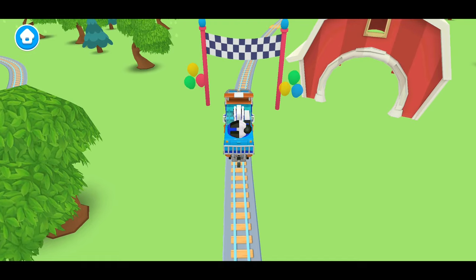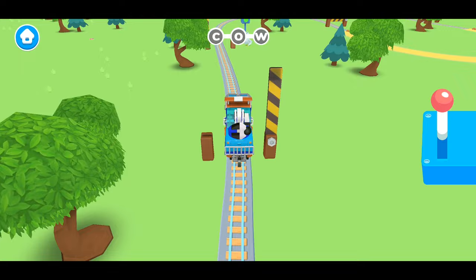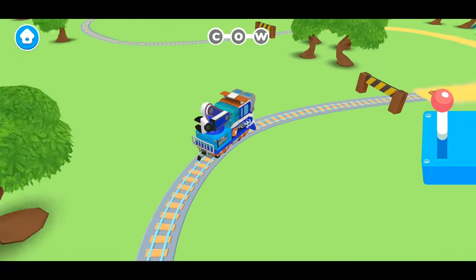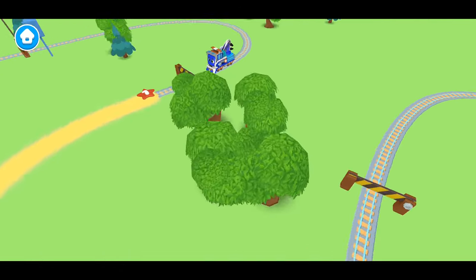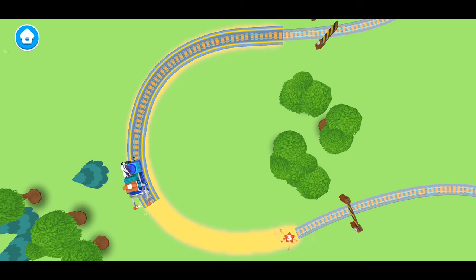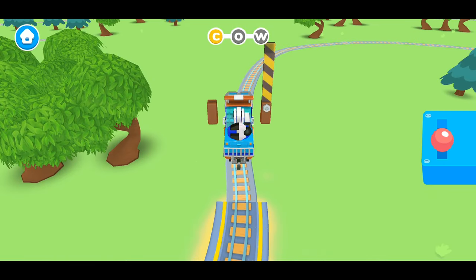Let's learn another word with Mechanic Milo. Our next word is cow. But first, we have to let the ducks cross. Oh look, it's the letter C. Do you know how to make the letter C? Let's follow along with Mechanic Milo. First, let's start at the top. Then we curve around to the middle and all the way to the bottom. C! We did it! We learned how to make the letter C.